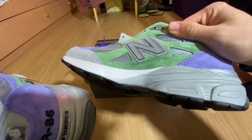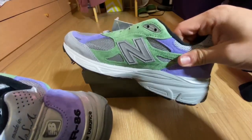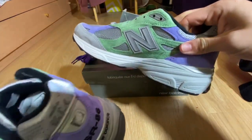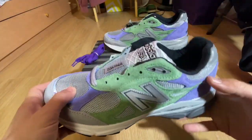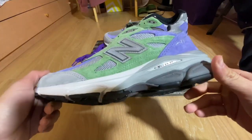I think these are going for a pretty good amount of profit on the apps and stuff. Really limited pair — sold out mega quick. And there was also a black colorway but I didn't get that one.